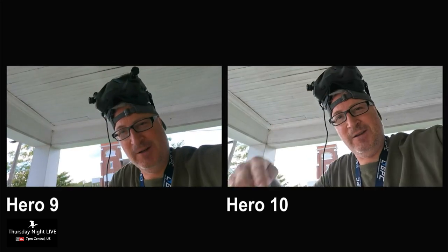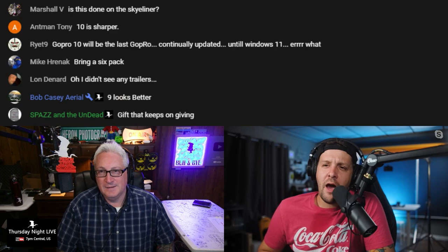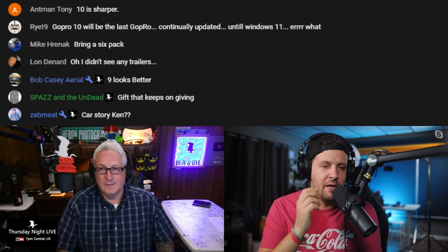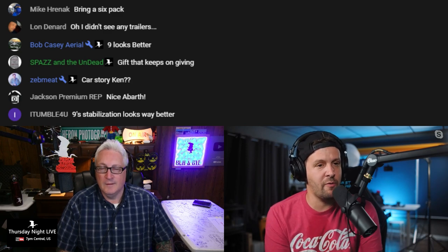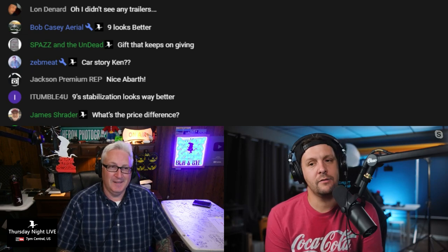Your skin tones look better on the Hero 10. If you look at your skin, you were better exposed — a lot less red. I feel like GoPro makes your skin look really super plasticky. If you were going to use it for vlogging, I think the Hero 10 does better in that regard. My perfect porcelain skin shows up better on the 10.